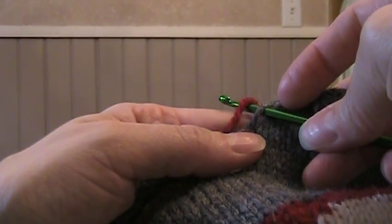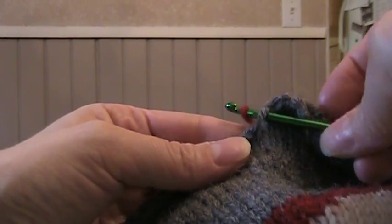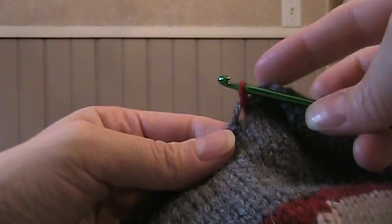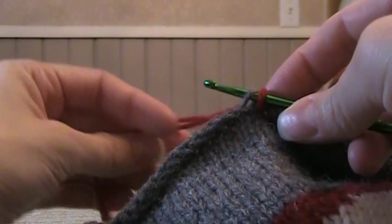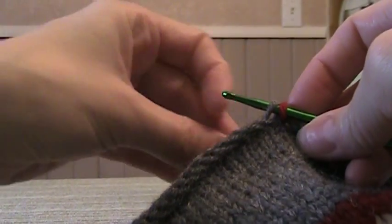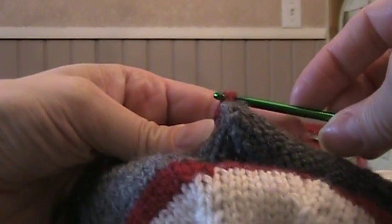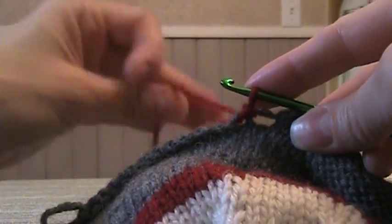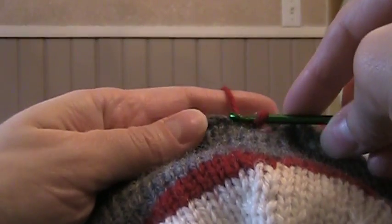So you're going to put your crochet hook in that first stitch going from the front of the hat to the back of the hat. Wrap your red yarn around it and pull it through the stitch. Then you go to the second stitch in the edge, do the same thing, wrap it around, and then pull it through the red stitch that you had made before. I'm also going to tuck my tail in here so I can weave that in as I go.